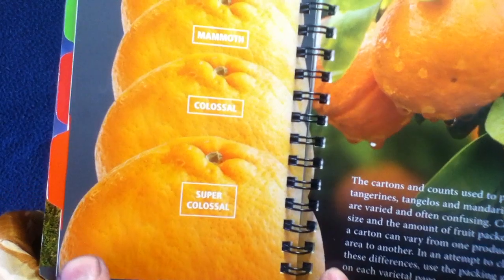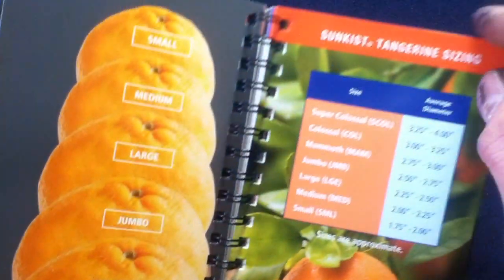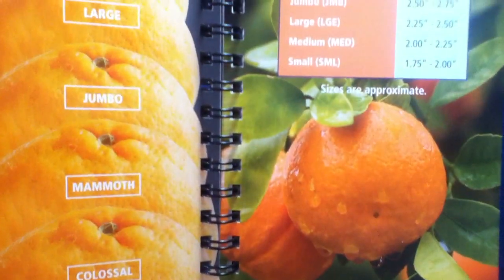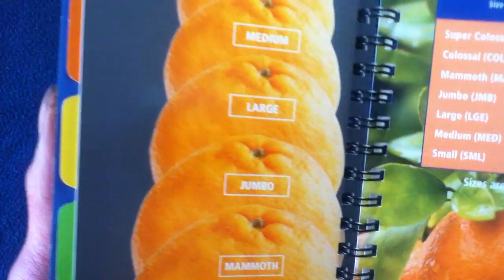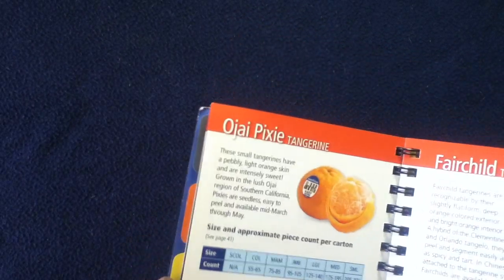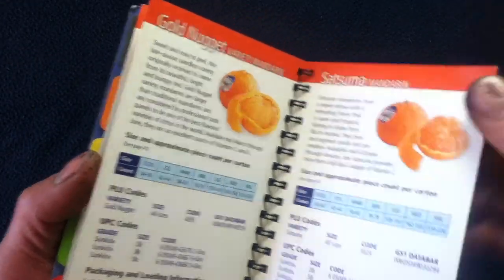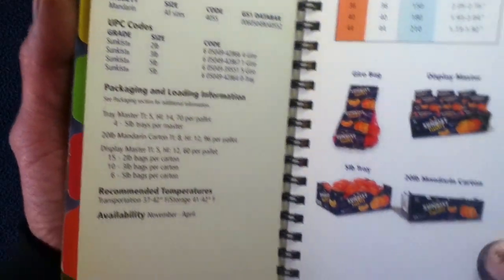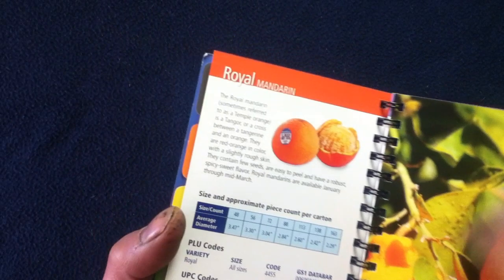Let's see the sizing for the Tangerines and Mandarins. Some of them actually get quite large, like the Super Colossal. Depending on whether you prefer the smaller, easier-to-pack variety or the larger ones, which might have more contents on the inside. There are a lot of different categories: we've got the Ojai Pixie, Fairchild, Gold Nugget, Satsuma, Sunkist Smiles, and Arroyal.